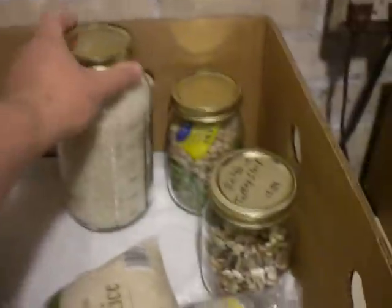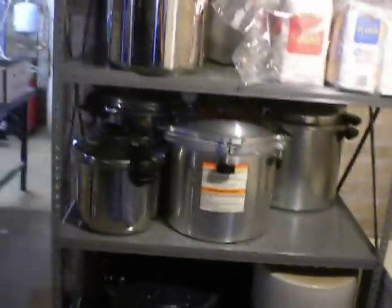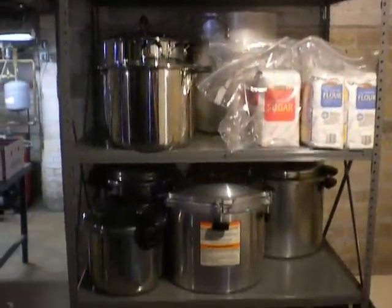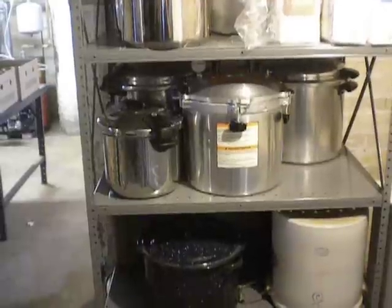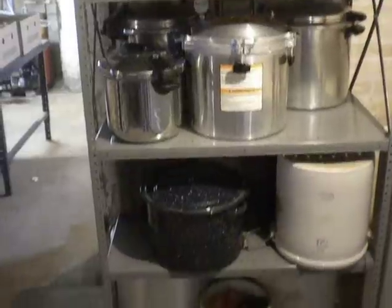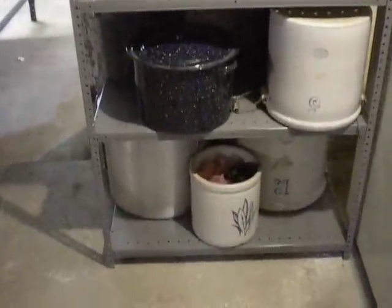I like to store rice in jars too — stays nice and dry for storage. I've gotta get more jars and put those in. I just put up a new set of shelves. I had pans all over and didn't know where to put them, so these are all my kettles I use for canning — pressure cookers, All American there in front, two Miro canners in the back. I don't use those as much anymore since I got the All American. Also got the water bath kettles and some crocks we use for making sauerkraut.